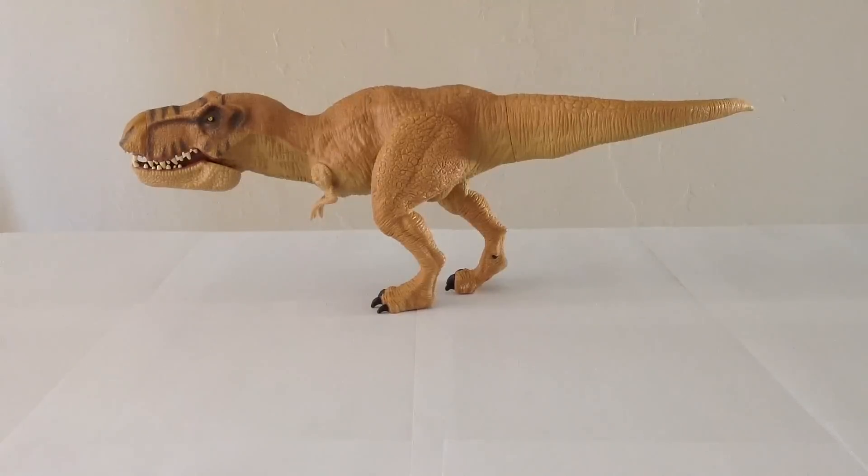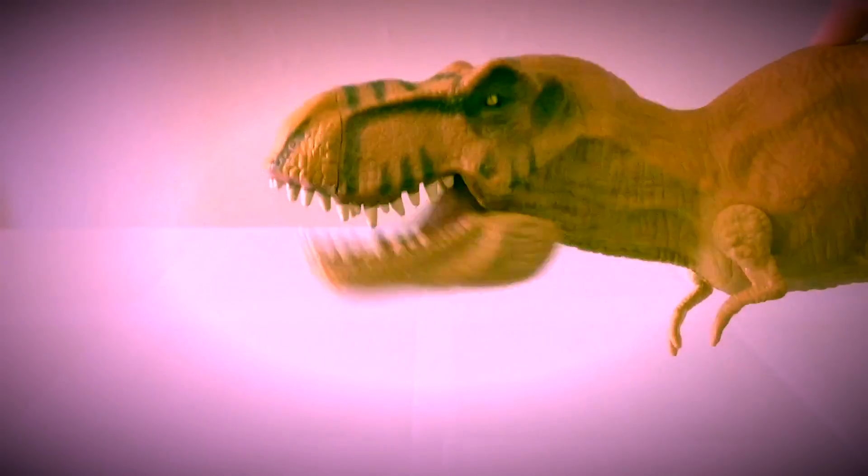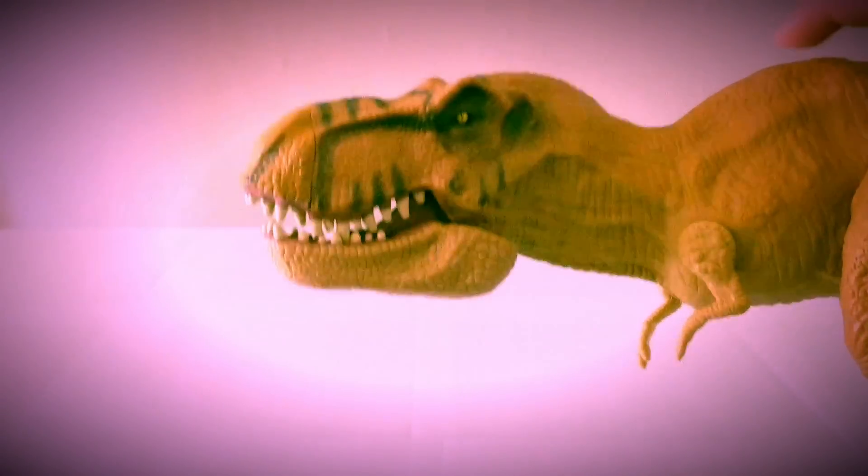Stay tuned because we have our look at the 1993 Jurassic Park dinosaurs coming up beginning tomorrow. If you enjoyed this video please like and subscribe. Thanks so much for watching Victoria's Cantina — till next time, bye bye.